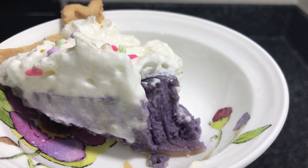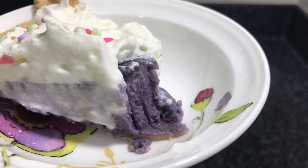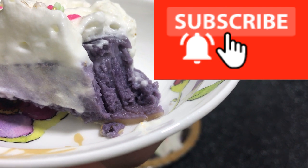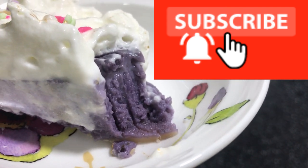Thank you guys for watching this channel. Please click the like button and subscribe. And if there's any menu that you want me to cook, please leave it in the comments below.